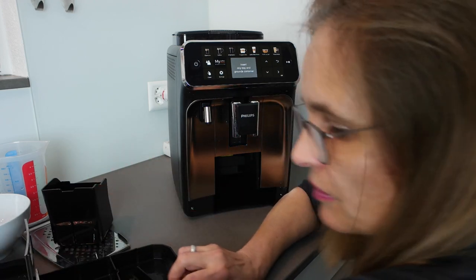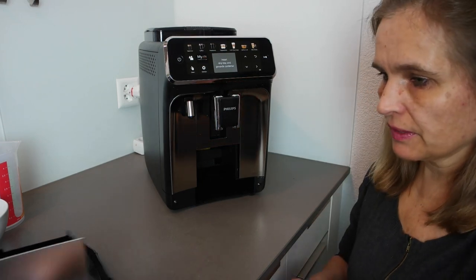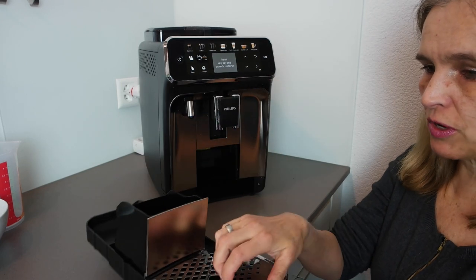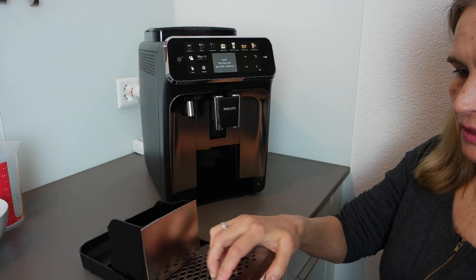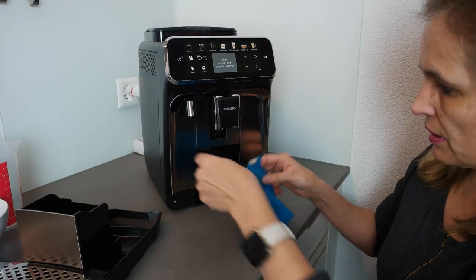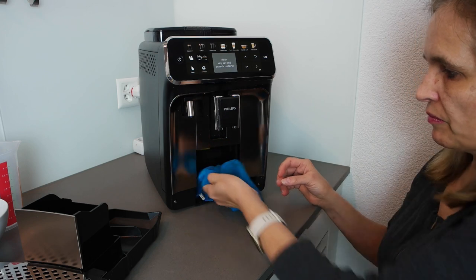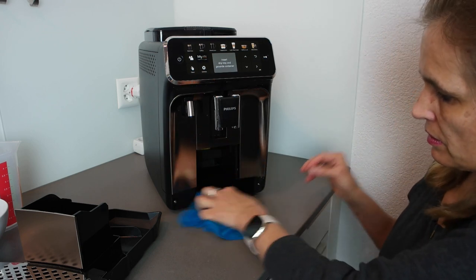I'll clean it now and come back. Here I am — I cleaned it out using mild soap and a brush, or you can use a dishwasher. I also cleaned the front area. Once in a while you should take a cloth and wipe inside the compartment because sometimes you'll find coffee residue there. It seems to be all clean now.